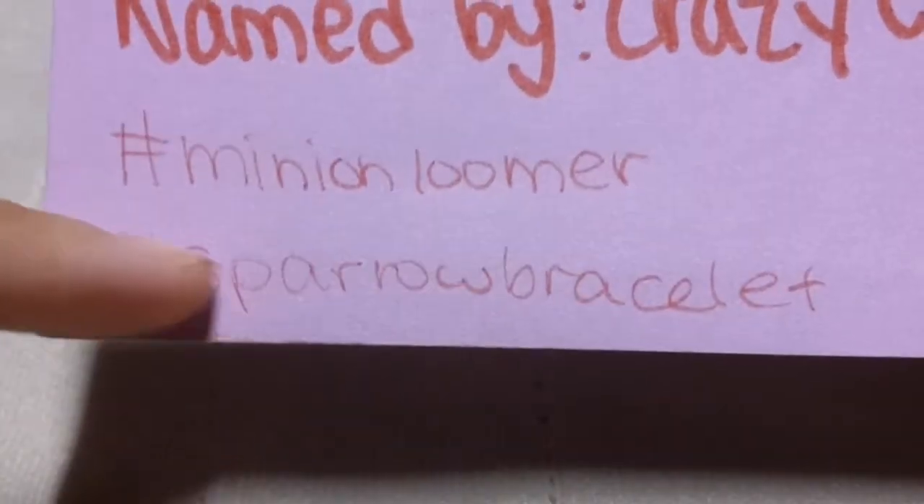If you make this bracelet, go ahead and post it on Instagram with your own design rendition, and use these hashtags: hashtag mini loomer, hashtag sparrow bracelet, and hashtag crazy looms.